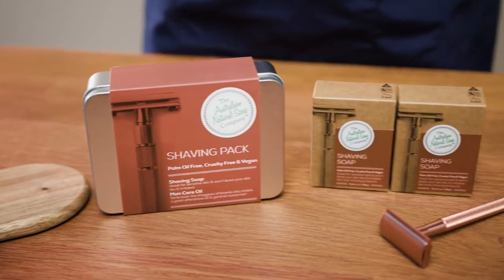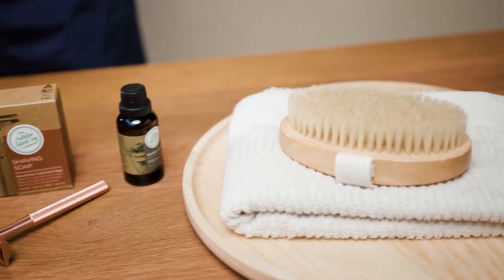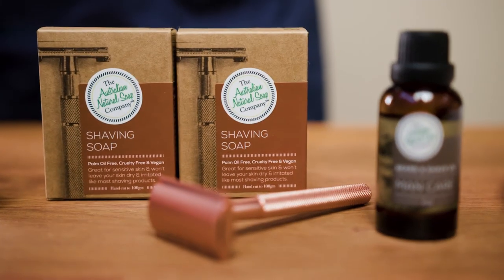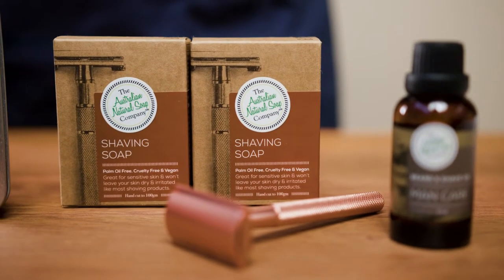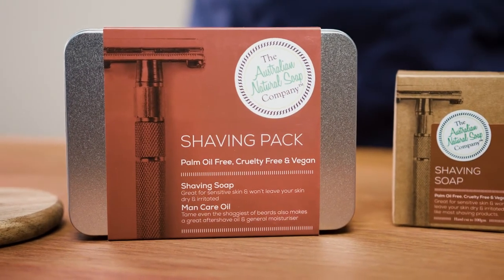Our shaving soap is unisex. You can use it on the legs, armpits, face — pretty much anywhere you would use shaving cream. All you need to do is wet the skin thoroughly and also the soap. Apply the bar to your skin as if you were using it in the shower, or you can also apply using a shaving brush. You'll see a really thick lather develop and you'll also feel a layer of oil on your skin.